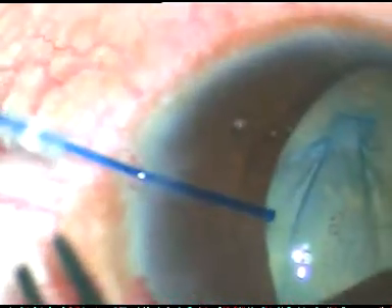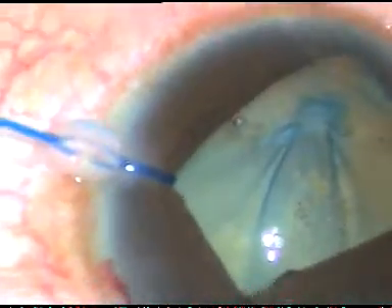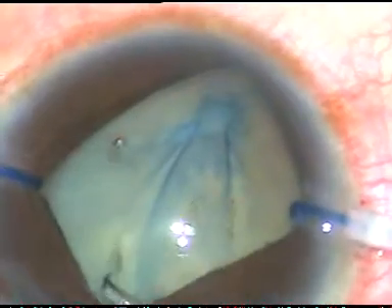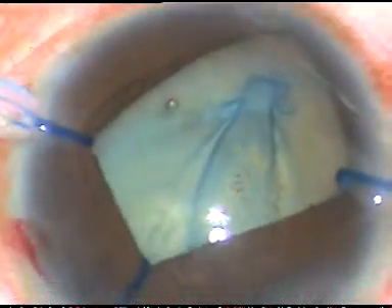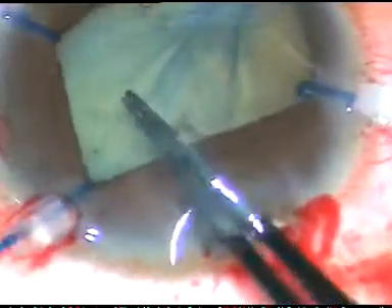I want to remove just the cataract. The patient had phacodonesis and it is very difficult to do this case. The retinal surgeon has instructed me to keep the patient phakic, and he said it doesn't matter if there is a PC rent.